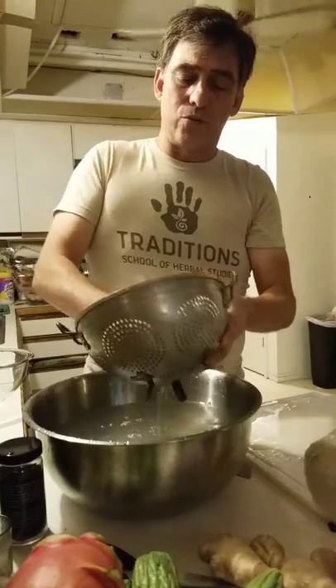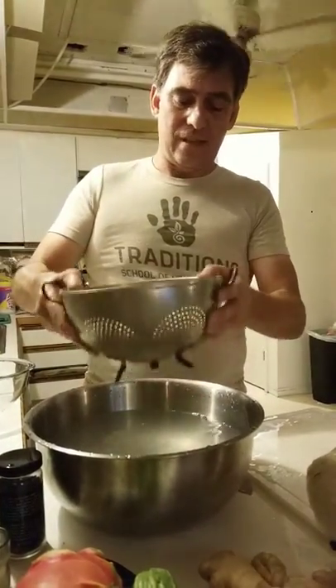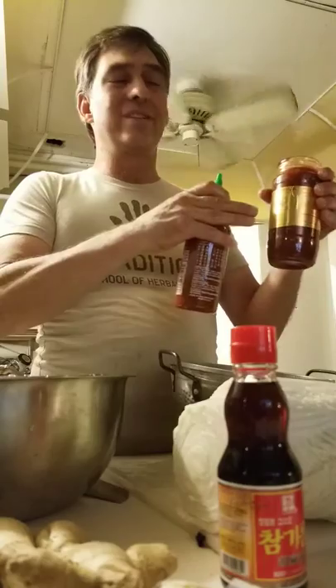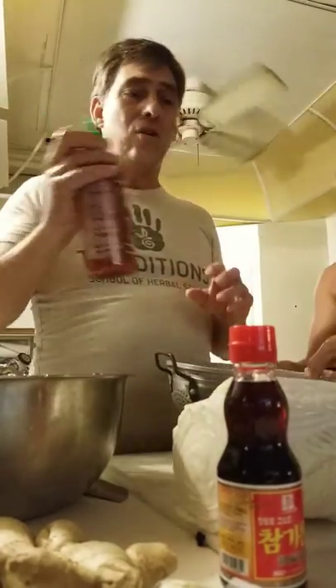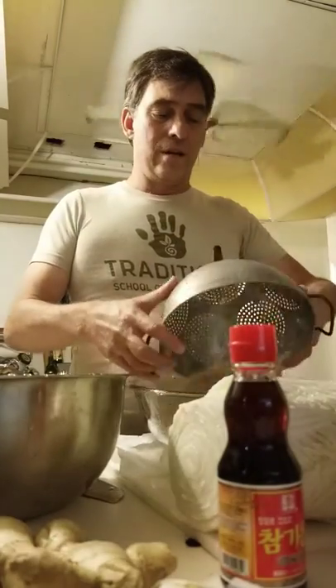You want to make sure you drain it well because we're going to add spices. I like to press out the water — if you have a salad spinner at home you could use that. For spices, I like sambal, which is a chili pepper sauce. It's a little spicy — right on my edge. You could also go with sriracha. Alter it based on your comfort level with spice. I'm going to add the jellyfish to a separate bowl and add the sambal — about that much, maybe a little more.